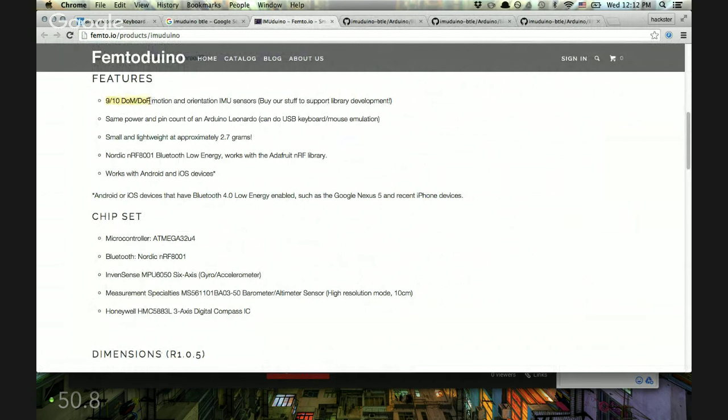It has 9 to 10 degrees of motion and freedom — that means it has an accelerometer, a gyroscope, and an altimeter. It's got something that tells you the air pressure so it can sense its altitude, which would be great for skydivers or someone building drones to control something remotely.